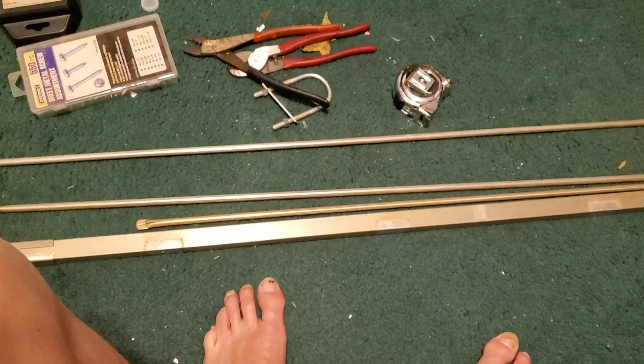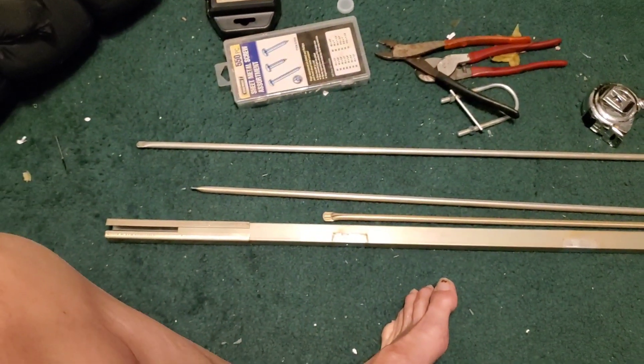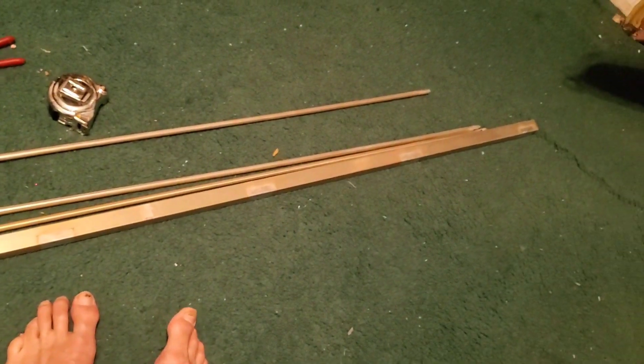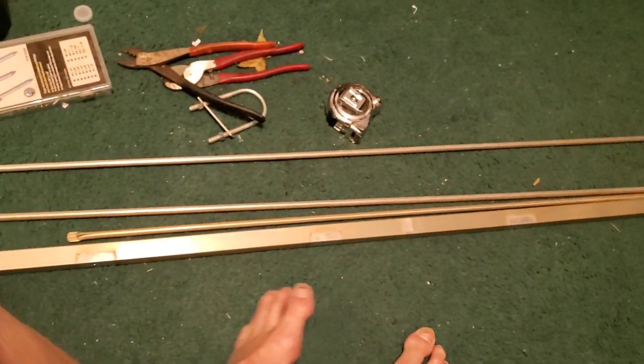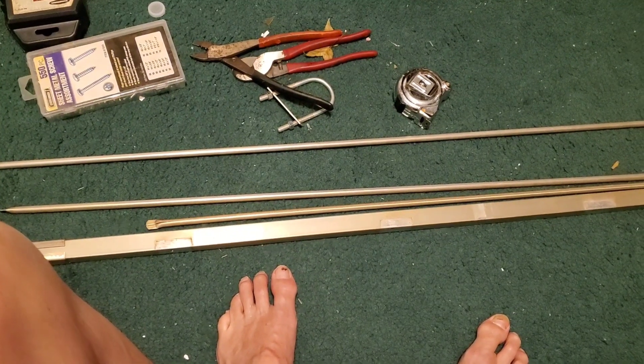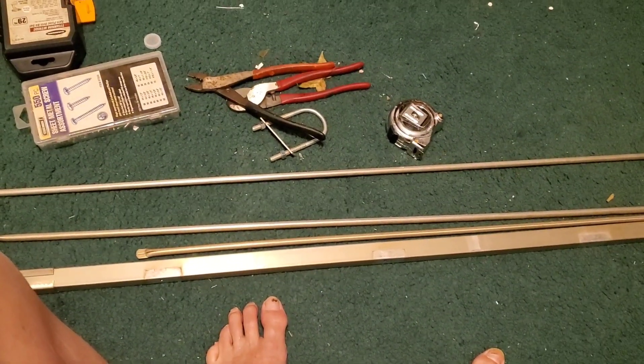Excuse my floor in here in my office — this is where I work on everything from radios to guns. This is the pieces of metal we're going to use. This boom is too big, too long, but I'm going to cut it after I get the antenna made for it. So I'm going to pause here a second.